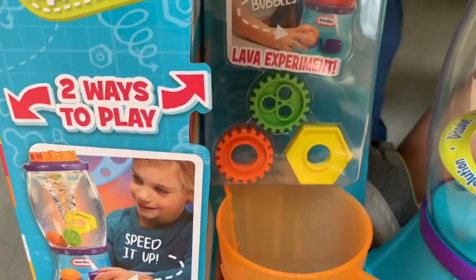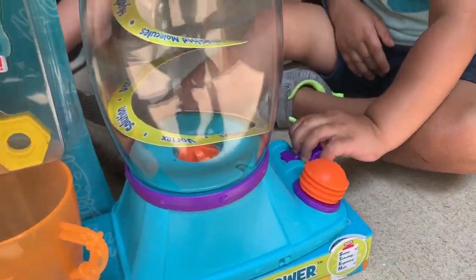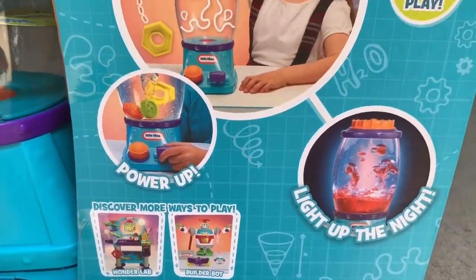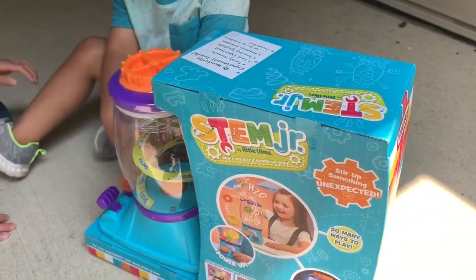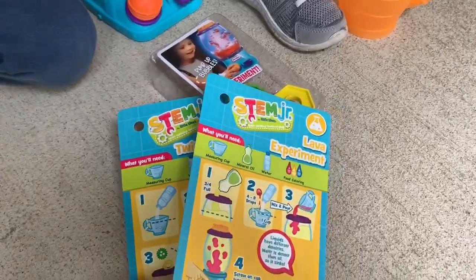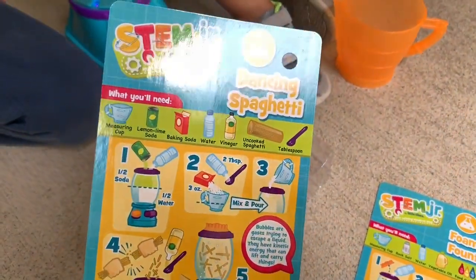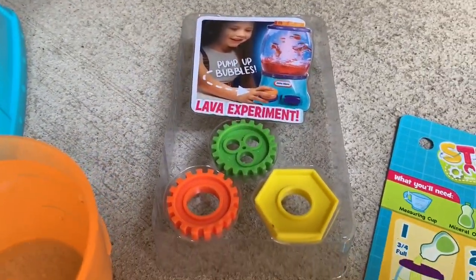It says it has two ways to play: Twisty Tornado and Lava Experiment. Guys, we've got everything unboxed. It comes with four experiments: the Lava Experiment, Foaming Mountain, Twisty Tornado, and Dancing Spaghetti. It also comes with a measuring cup and some gears.